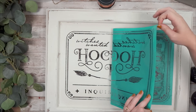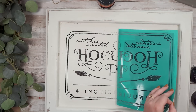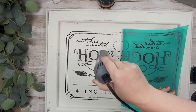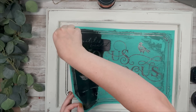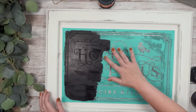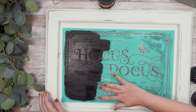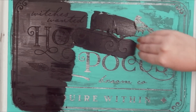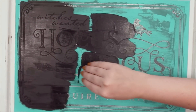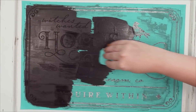You're going to add your paste to a third of your project, then peel that portion right up. Take your heat gun and dry the paste so it's all nice and dry. Once it's dry you're going to lay your transfer back down, smooth that out again, and then continue to put your paste on — adding that black paste with the squeegee.